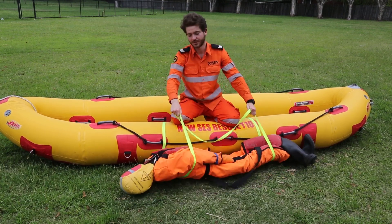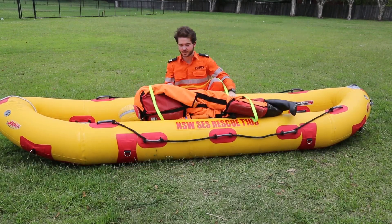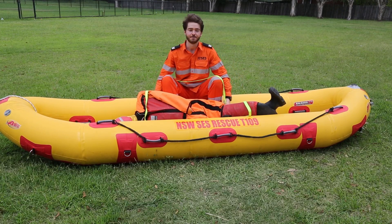So using our tube tape, we're just going to roll our casualty in and they're going to roll on the side of our boat, keep coming towards us, and then we have them inside — just like that.